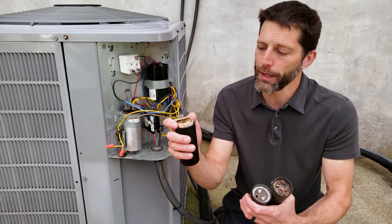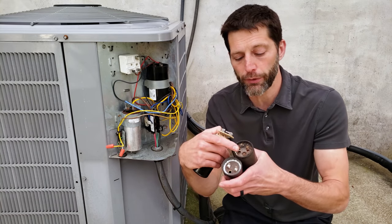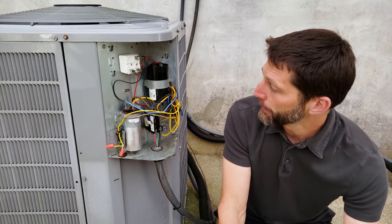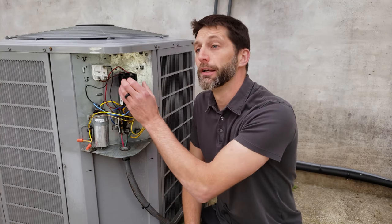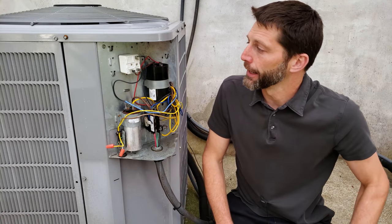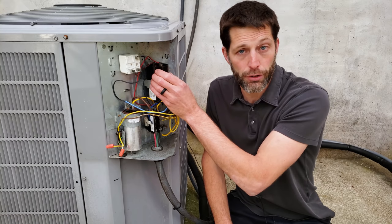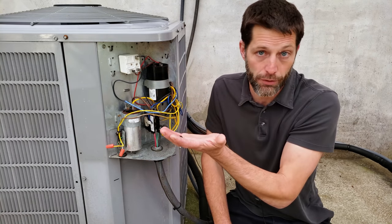So if you ever walk up to a start capacitor and you see it's blown out like this, or the membrane has blown or it's leaking fluid, you know that that start capacitor is bad. So why did it fail? In this video we're going to be showing you this capacitor failing. You're going to see this fail while this unit is running, and before we do that I just want to test this start capacitor and show you that the MFD ratings are good.